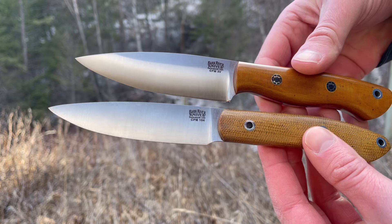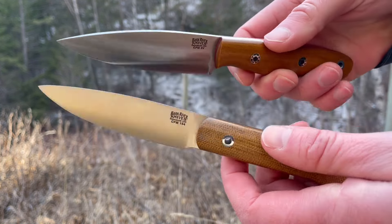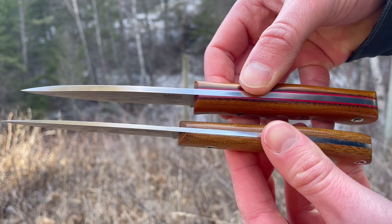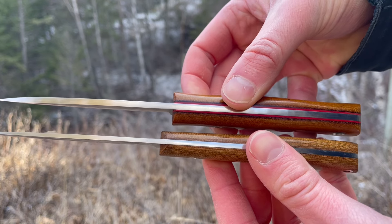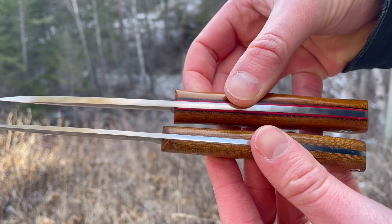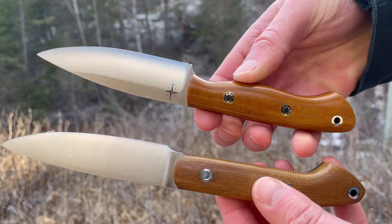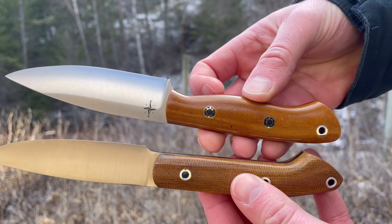The Bird and Trout has just a little bit longer blade, as you can see. But the Mini Aurora has a thicker handle, so if you have larger hands you might find it more comfortable in the palm. That liner also adds a little bit of thickness. And the Mini Aurora has a bit more of a defined belly.